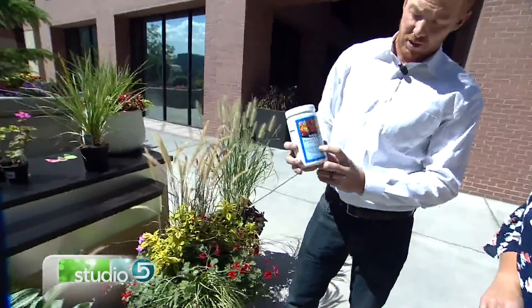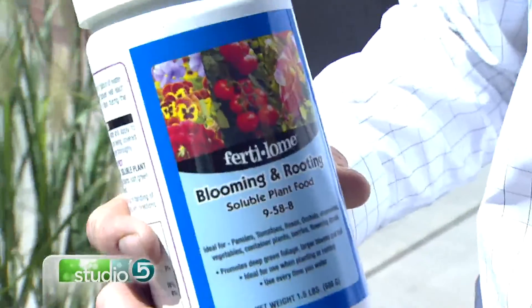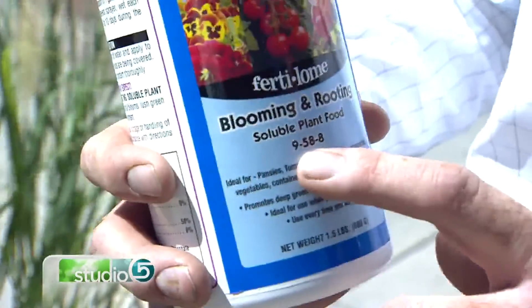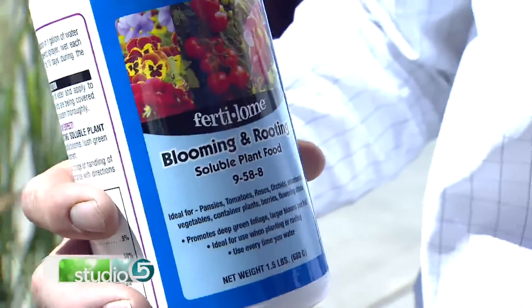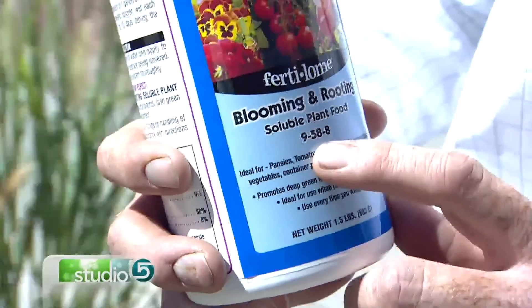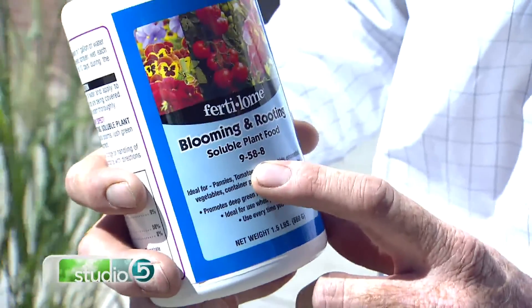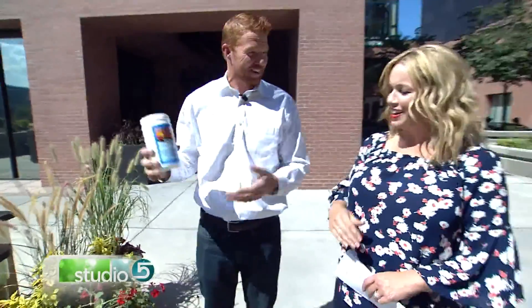When you look at your fertilizer, it has three different numbers on it — like 9-58-8. The first number is nitrogen, which is what makes plants green. The second number is for phosphate — if that number is high, like 58, that's what brings blooms to flowers. So this time of year, always make sure you get the middle number big for your plants. That's never been properly explained to me — good job!